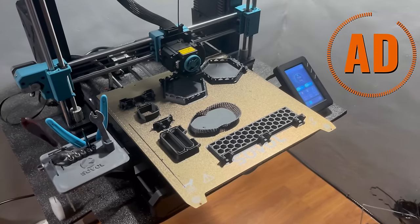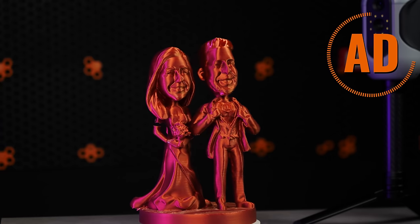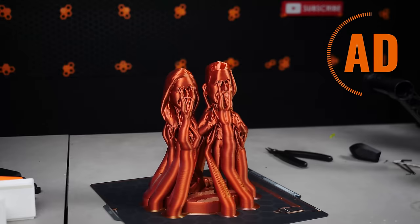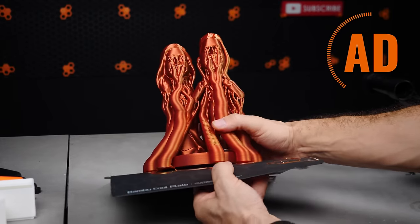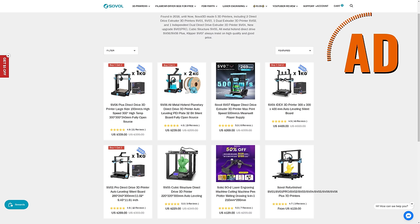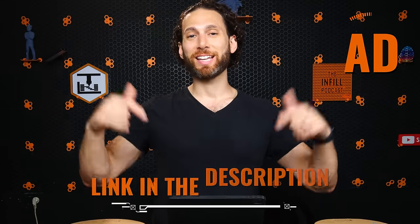The reason that you can do multicolor prints without having an AMS or a fancy material switching printer is in part thanks to today's sponsor, which is Sovol. Now you all know about Sovol and their SV07, SV06, SV06 Plus, because I've been recommending their super budget-friendly printers for quite some time. But recently Sovol also launched a line of amazing high quality filaments that come on cardboard spools and come in all kinds of different colors — including rainbow with muted colors, and dual extrusion filaments so that you can have multiple colors within the same layer. My kids have been loving everything that I've been printing with them and they're super affordable, just like Sovol's amazing 3D printers. Visit the link in the description below.